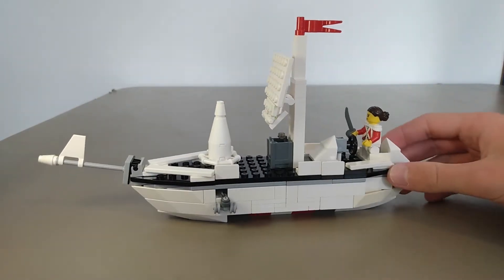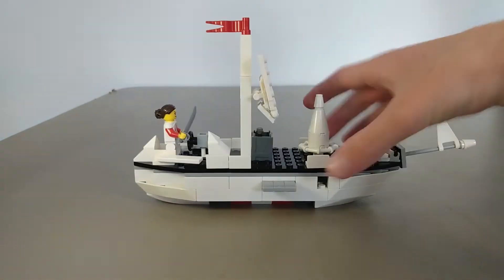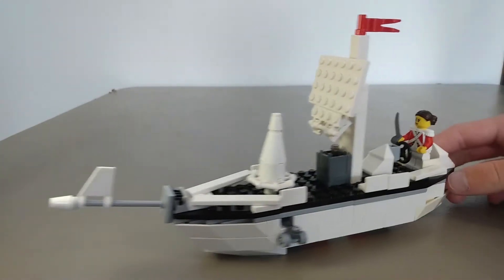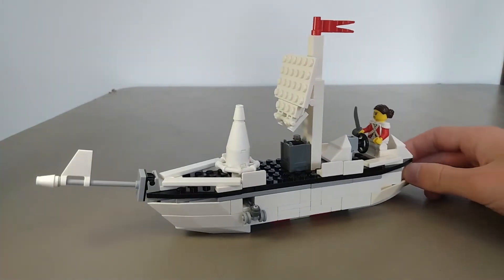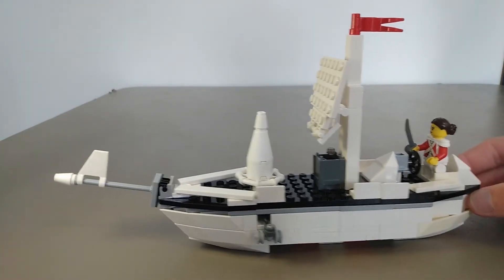Pretty cool. It's kind of small, but what I've learned is you work with what you got, and this is what I got. So I spent probably two hours on this thing, and I'm pretty proud of it. It's pretty cool, pretty simple.